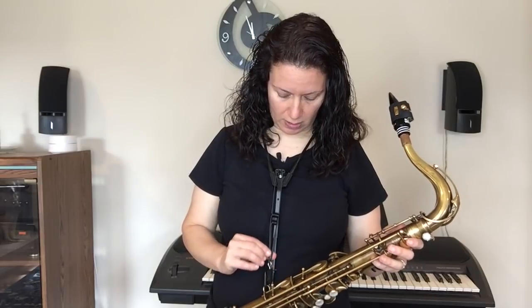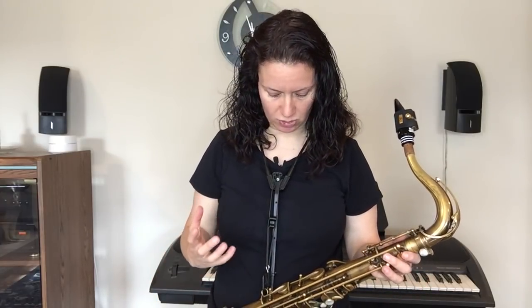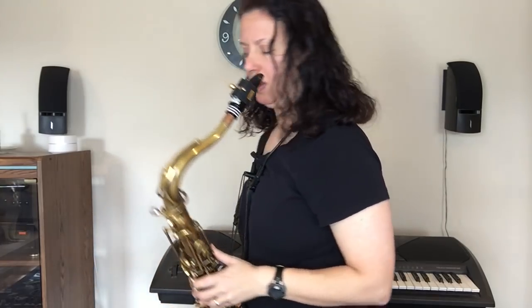This is a really terrific alternative — it's a little bit less expensive than the Vandoren FNH 100. You can get the Sax Holder on Amazon; I'll put the link below. I'm not endorsed by them either. But these are really great alternatives — you just want to get the weight off your neck, and these two options really do it.